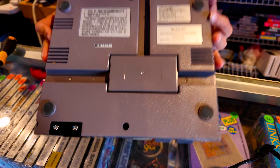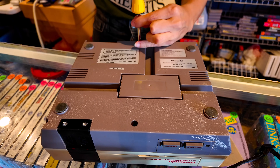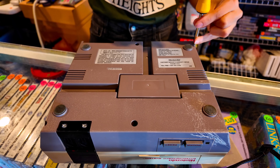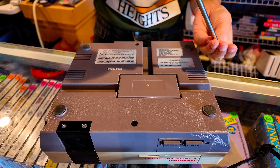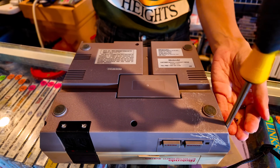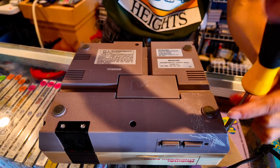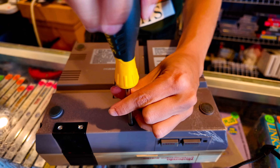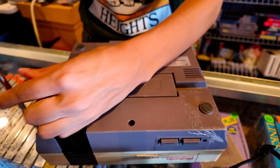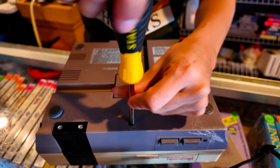First thing we're going to do is flip this guy over and get all these screws out. I've probably done 100 million of these in my life, because we pretty much redo them on every single NES that comes through here. People often forget that even when these things were new, you kind of had to put your cartridge in and out a million times. Even with the new pins, sometimes you still have to put them in and out. Also, make sure you're cleaning your games really well, because one little tiny speck of dirt can make it not work.